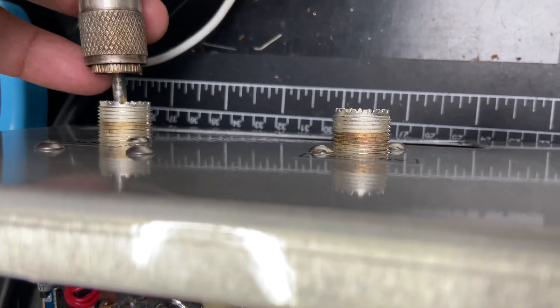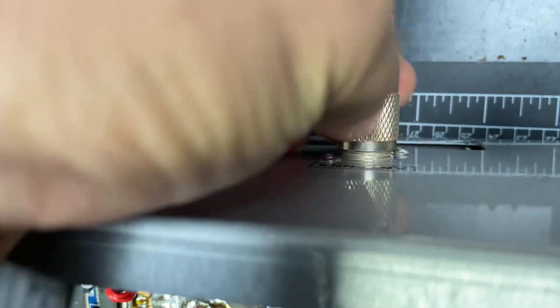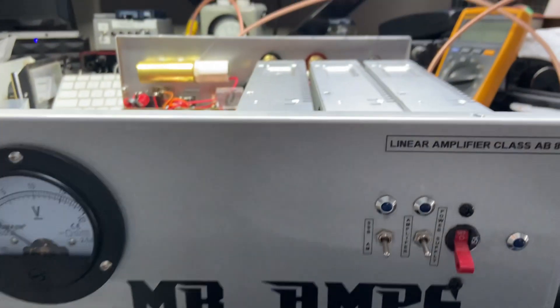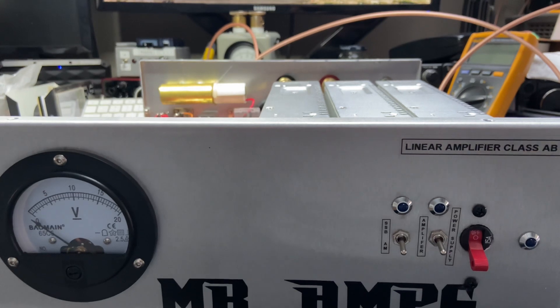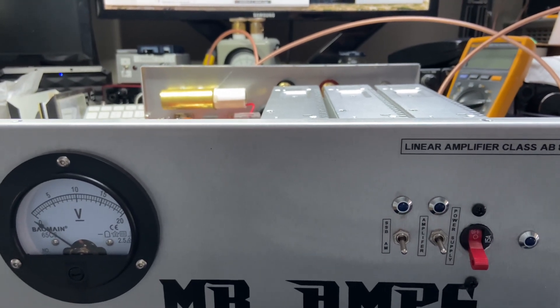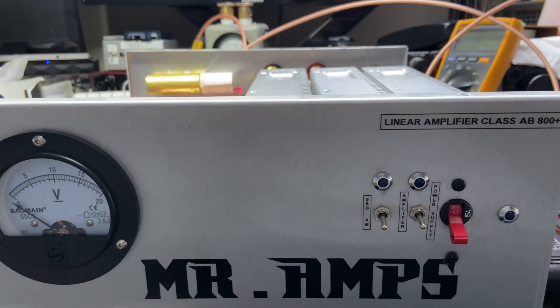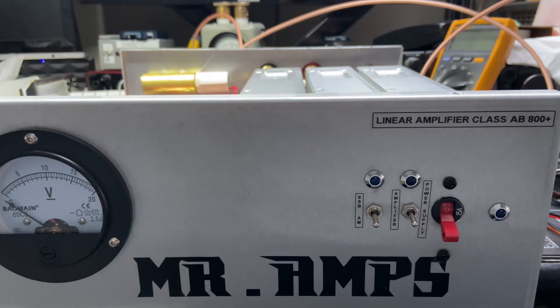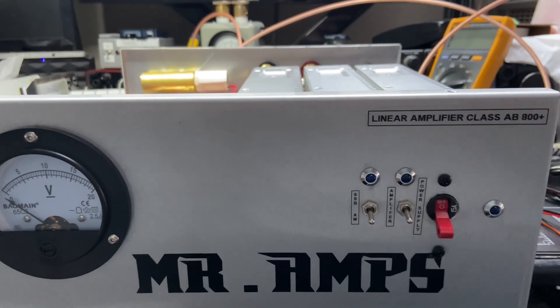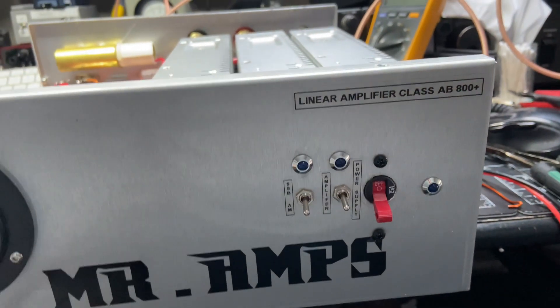I fixed it without replacing the transistors. I don't know how long they're going to remain in good working condition — it's up to how people treat their equipment. It's not the technician's fault. It's the way people use their equipment. Personally, I would replace them, but he wants to save money. How long will it last? Maybe a week, maybe two months, maybe three months. Who knows? It all depends on how he treats it.